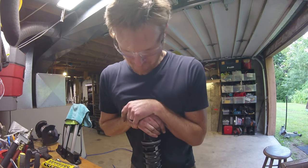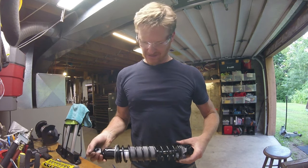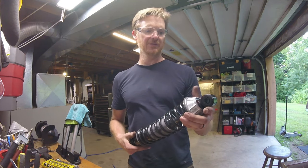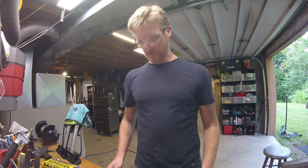Perhaps something a lot of grease could help heal. I don't know. I'm going to give them a try. Even if they squeak, they've got to be better than what I got. I'm going for it.